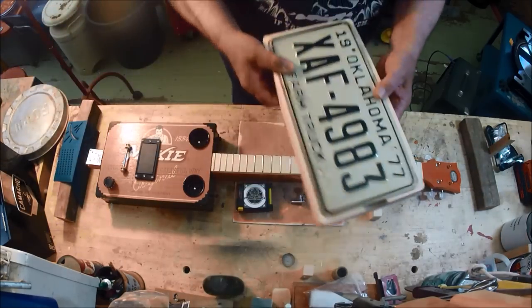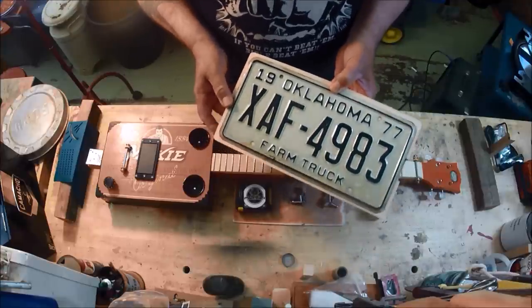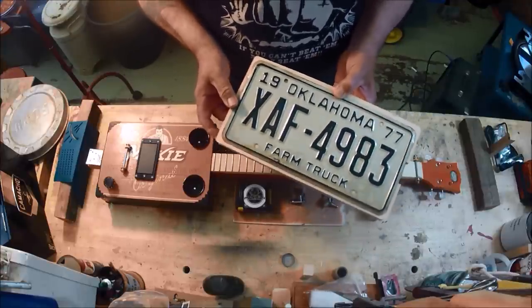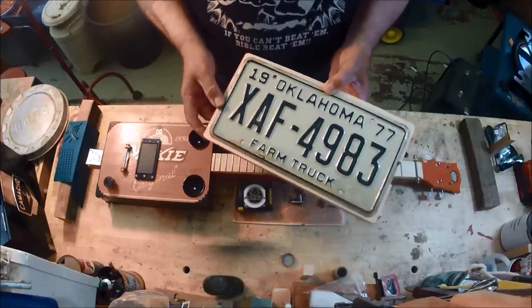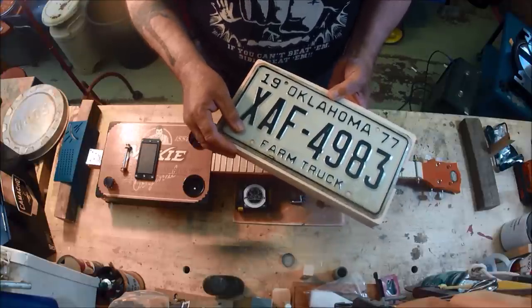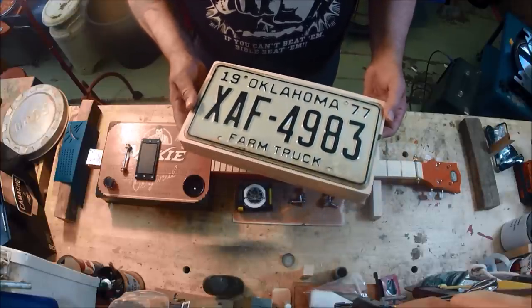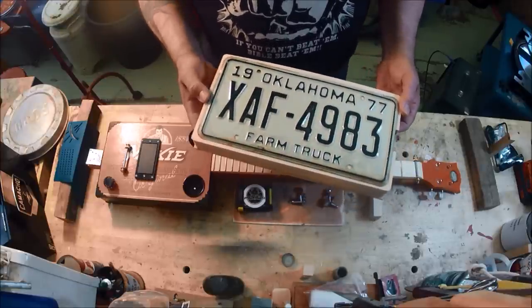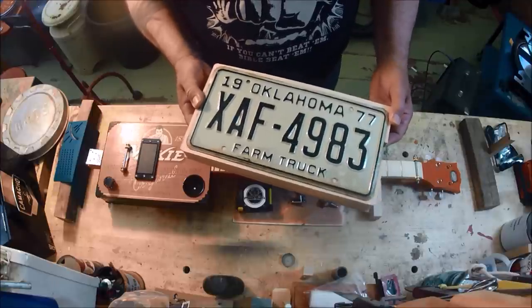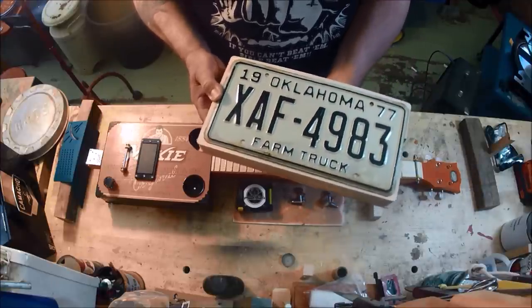I want to give a shout-out to my friend RT Valine, who gave us a Facebook and Instagram episode of him playing a license plate guitar in Oklahoma, getting ready for the Woody Guthrie Folk Festival in Okemah, between July 10th and the 14th, 2019.